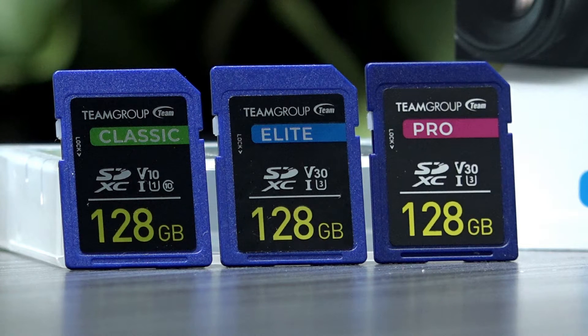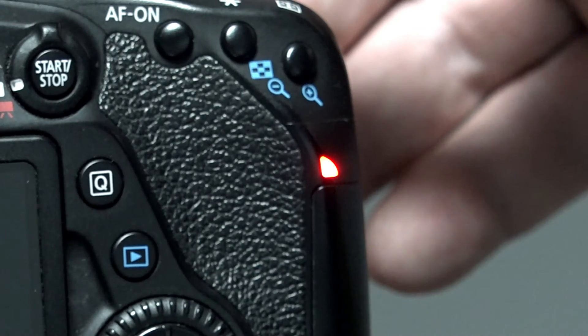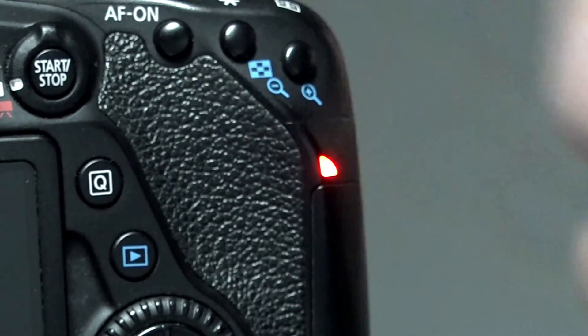Now, all three UHS-I cards, while advertised with different specs, are performing very similar in real-world results. Before doing these tests, I had a suspicion. I was using my photography camera, filling the buffer, and observing how quickly the card would write. Coincidentally, all three cards performed nearly identically. To be fair, this is not a bad thing — it just made me wonder.